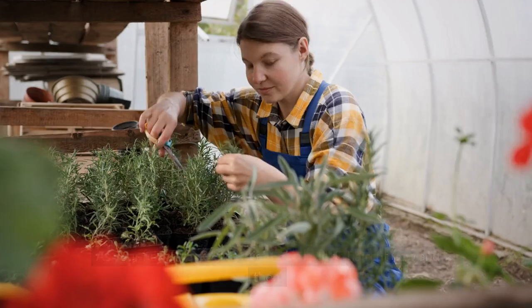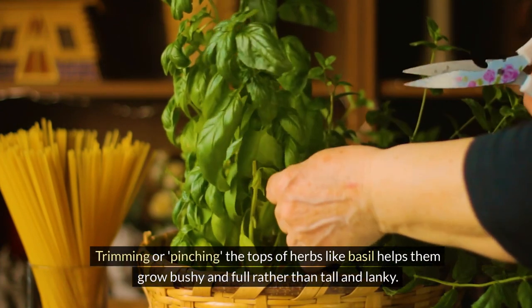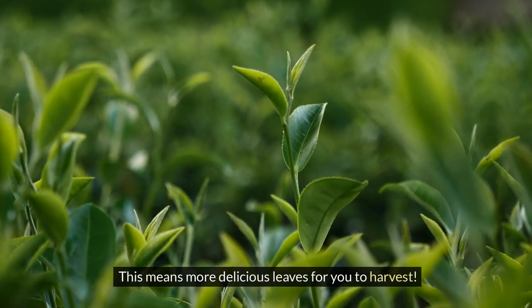Caring for your herbs: as your herbs grow they might need a little haircut now and then. Trimming or pinching the tops of herbs like basil helps them grow bushy and full rather than tall and lanky. This means more delicious leaves for you to harvest.